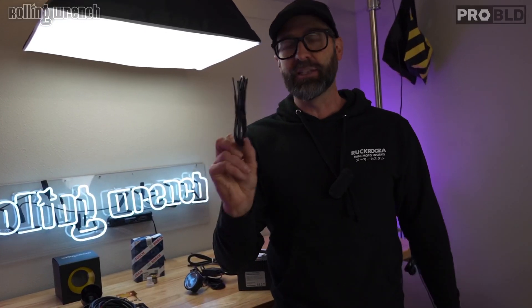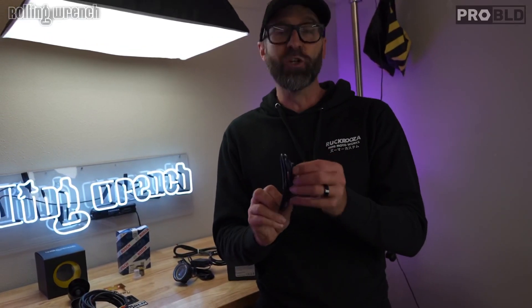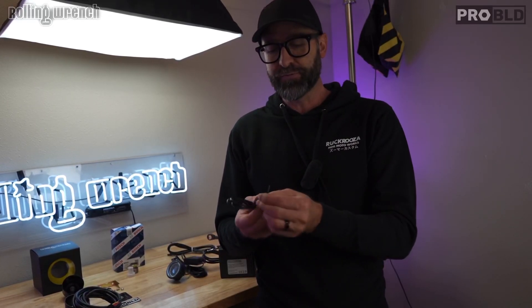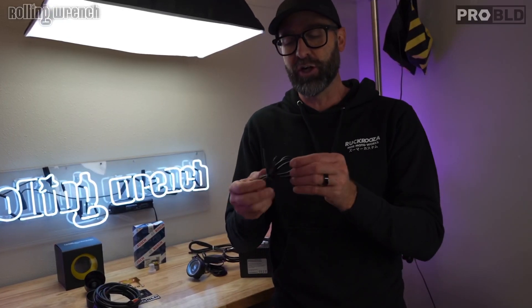One extra thing that this comes with is a data logging cable. If you're running some software — more like for a car — because this can be used on anything, any gas motor, even a two-stroke, except the problem is on a two-stroke the O2 sensor could burn out pretty easy because it gets oil on it, just like fouling a spark plug. But any gas motor, not diesel, you can use that on. It comes with this little data log cable and you can use it to data log if you have some sort of software set up in your vehicle, like your car, if you're tuning your car.